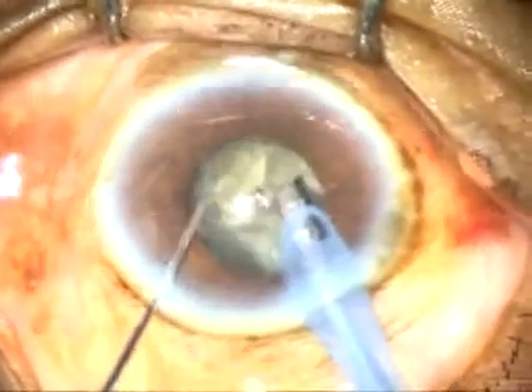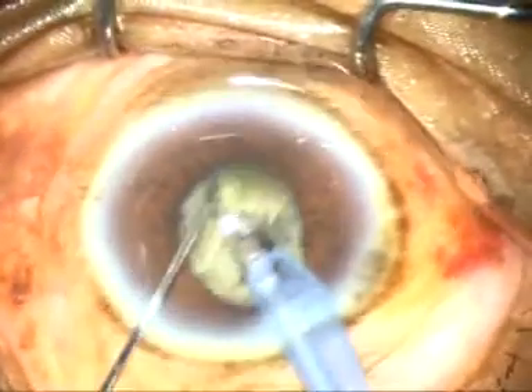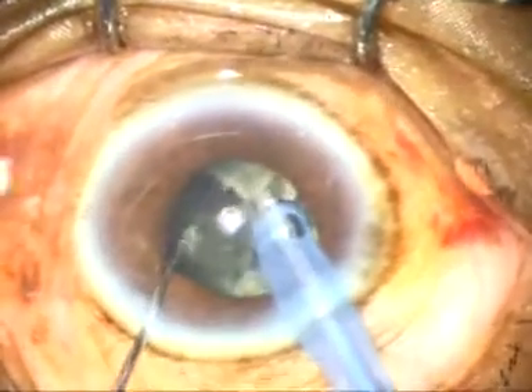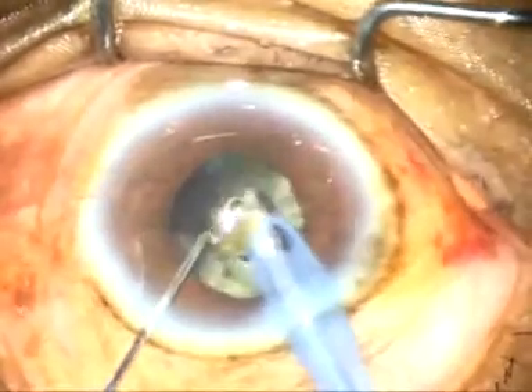This is one hemi-nucleus and this is the other hemi-nucleus — hold it and chop it. You can see vertical chop in this case very nicely. Now each nuclear fragment is to be removed. At this time the pupil has become smaller — probably it is 3.5 millimeters now.